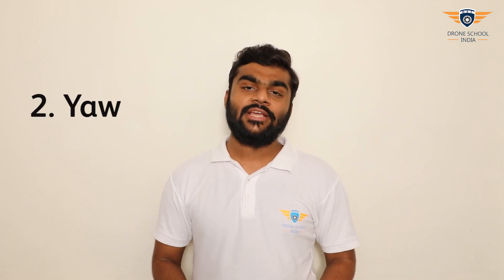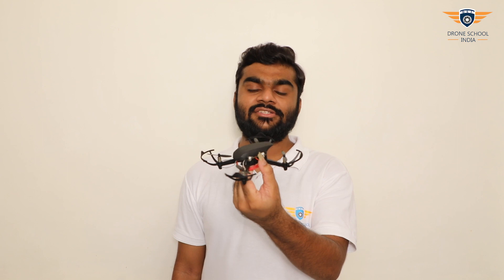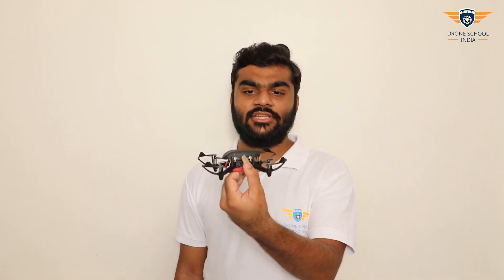First one is throttle. It commands the drone to go up and down. The next one is yaw. Yaw commands the drone to change its heading direction. For example, yaw right rotates the heading in a clockwise direction, and yaw left will rotate the heading in an anti-clockwise direction.